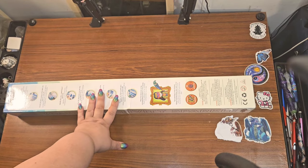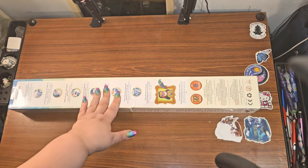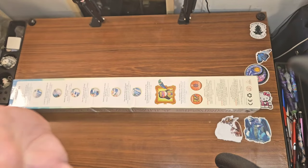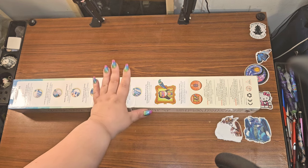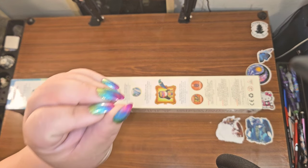Hey guys, this is Brandy, otherwise known as Mystery Diamonds. Welcome to my channel — if you're new here, hey y'all! I have an unboxing here from Oraloa, and let me tell y'all, this thing is so precious.